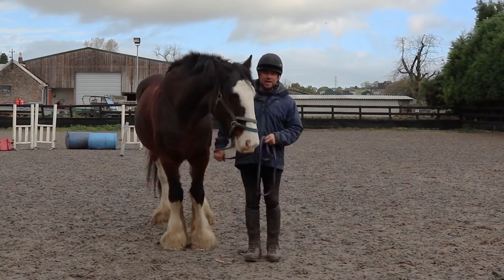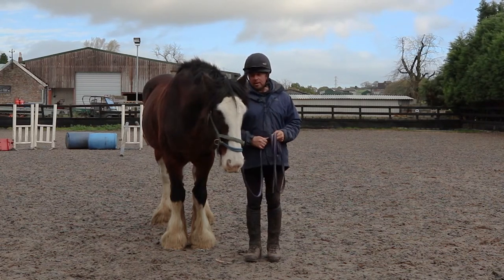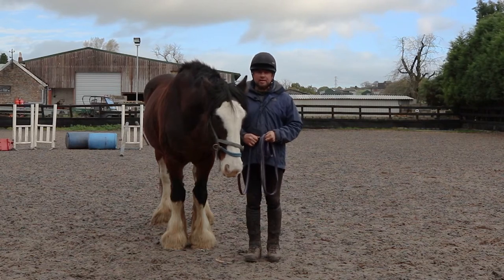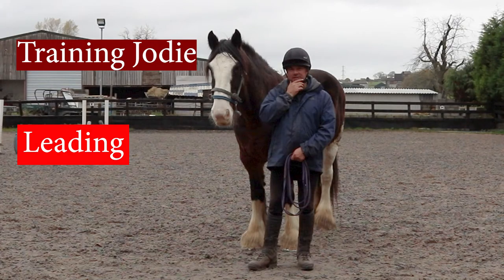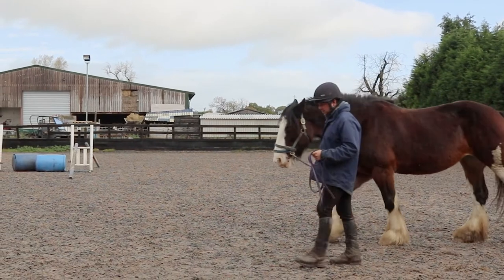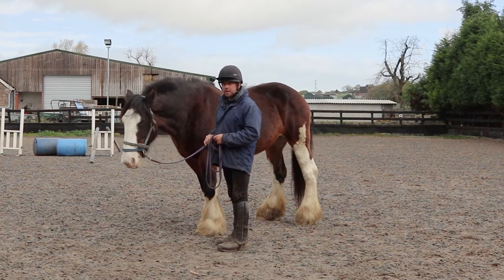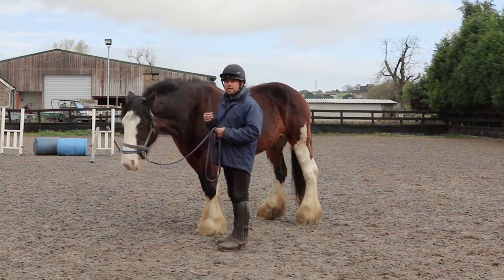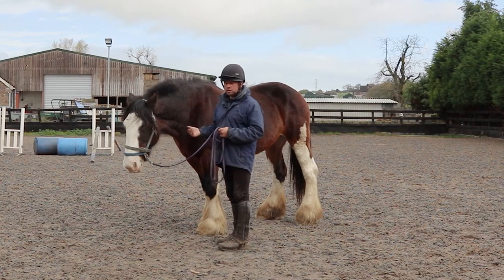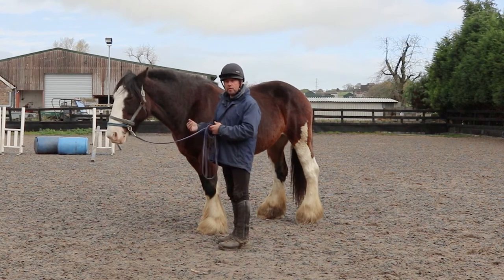Good morning everybody, welcome to Training Tuesday. Today Jodie and I are going to demonstrate what we've done to lead correctly. Notice how Jodie's overtaken me. The correct way to lead is with me at Jodie's head, or should I say Jodie at my shoulder. Now obviously she's gone a bit too far ahead, so I've got to bring her back.